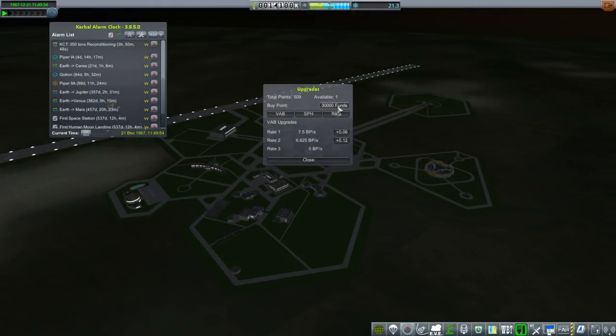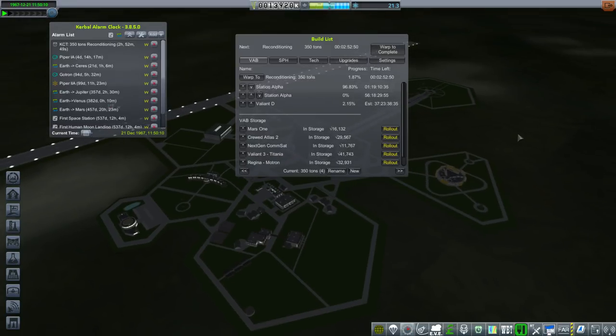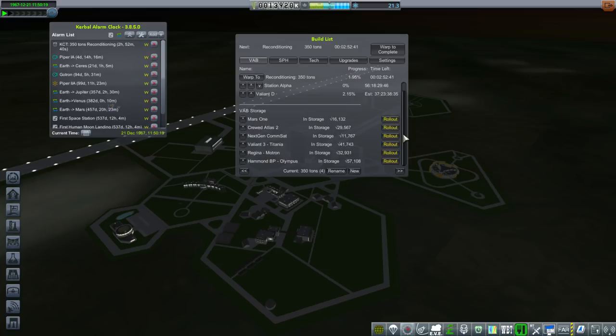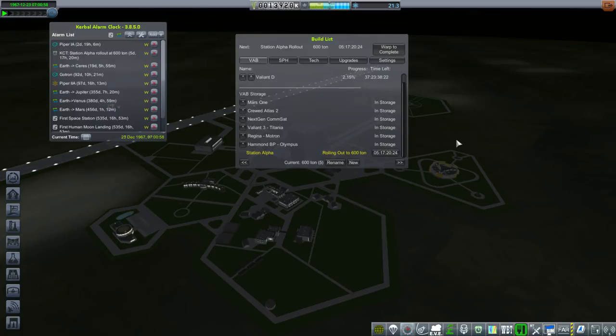I don't have a rocket that needs a larger launch pad right now, but in a sort of 'we need to beat Apollo 11' emergency, we might want to go there. With the J2 acting the way it is, I'm tempted to just dump Test Flight if it keeps messing with the J2 — that's just not right. The rollout time for Station Alpha is a whopping 5 days and 17 hours, so it's expensive. Let's focus on the Piper 1A coming into Mars.